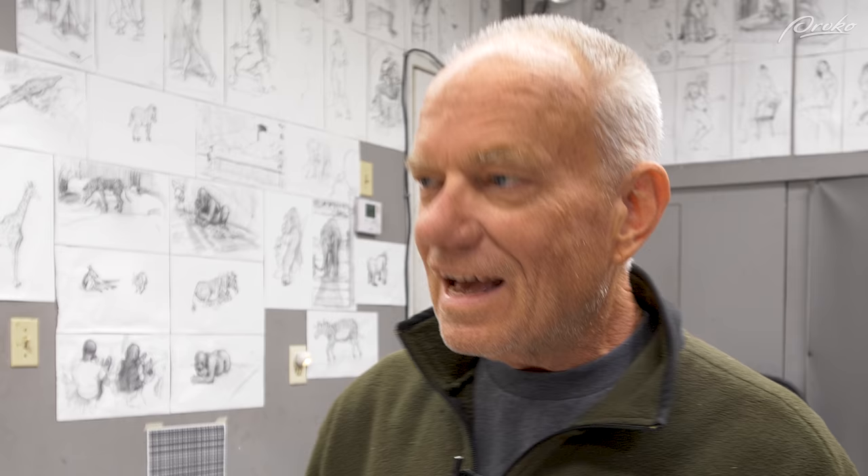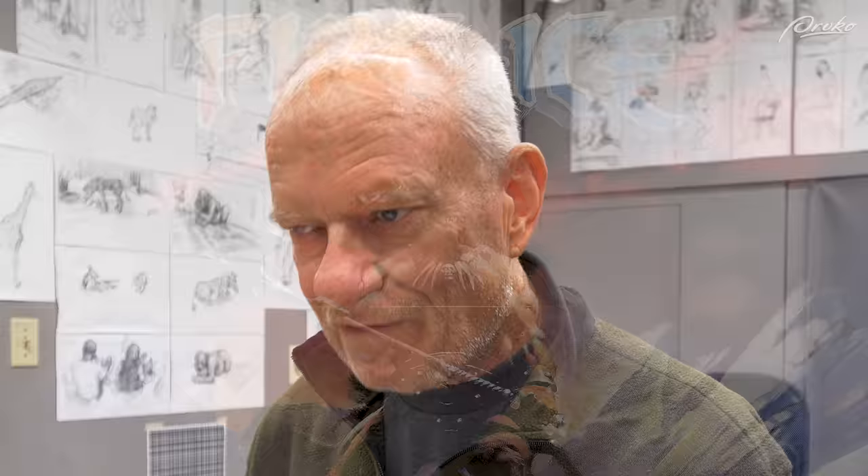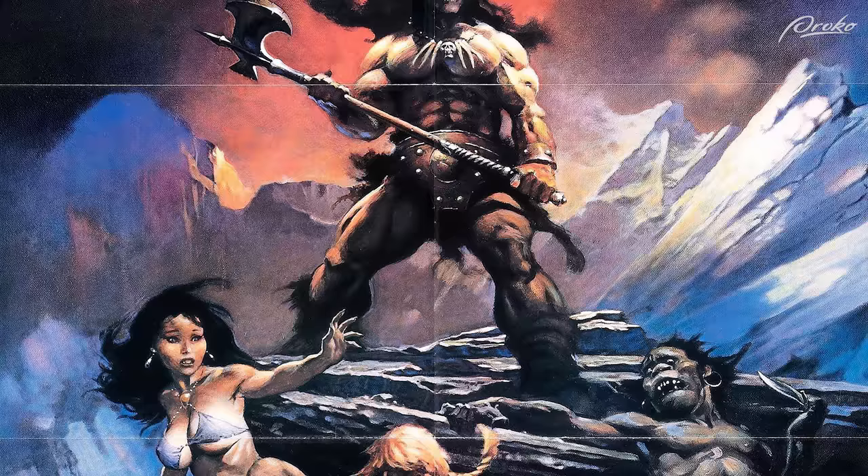My career started in 1980 at Hanna-Barbera, where I met a guy named Alex Toth, who was a pretty darn good artist. I started by drawing concepts for science fiction type shows. From there I went to Bakshi, working on Fire and Ice, where I met Frank Frazetta — which was an uninspiring film, but a great experience, especially working with Frazetta. From there I worked at Disney on The Black Cauldron.